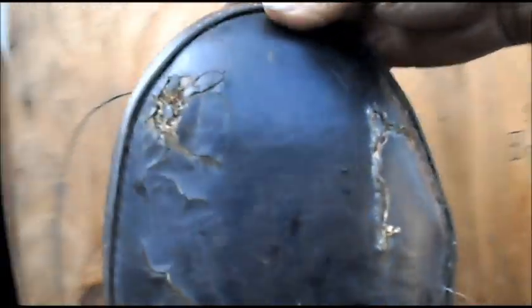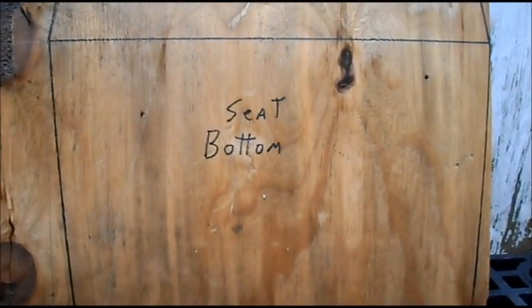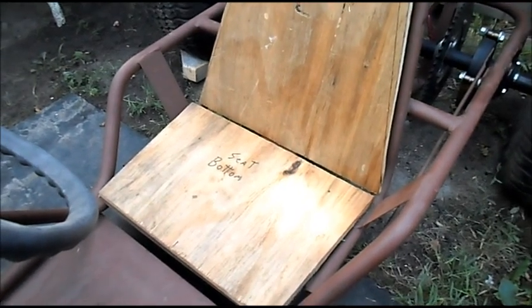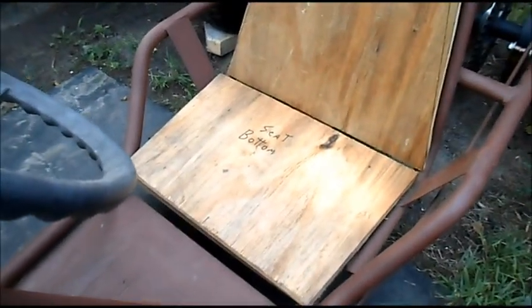We got our plywood here. We had the headrest — or what's left of it I guess you would say — so we used it as a template for the headrest. We got the seat bottom all drawn out, and then this would be the seat back. I cut out our plywood on the table saw, just a rough fit to make sure it all works on the cart and fits.